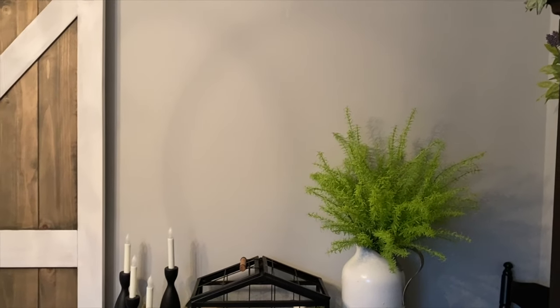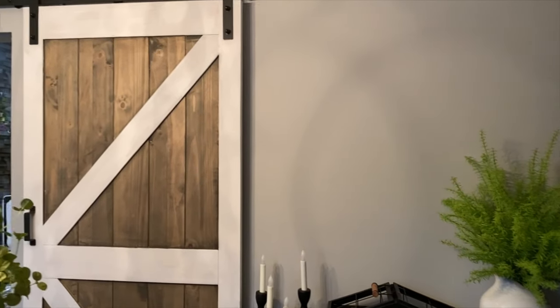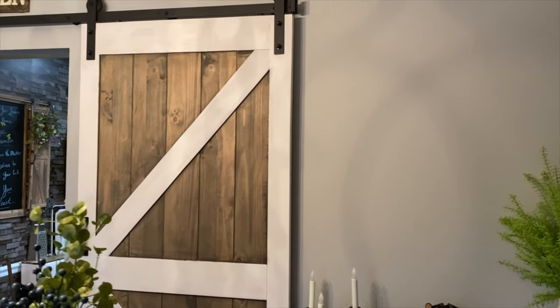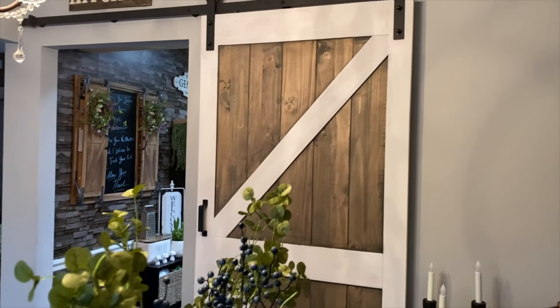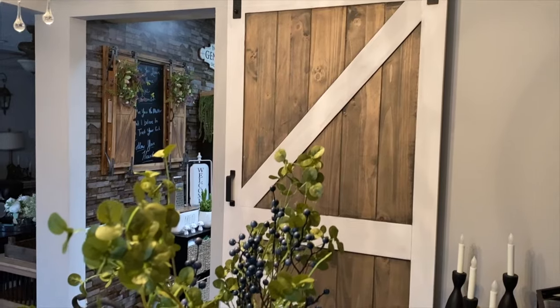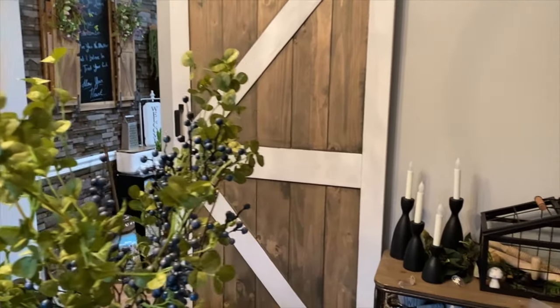Hey guys, so today I have a super neat budget-friendly DIY for you all — it is a wall tile scrabble. I am so excited to make this because I just recently got a barn door, had to move some stuff around, and this wall was looking pretty bare. And guys, this cost me all less than $20.